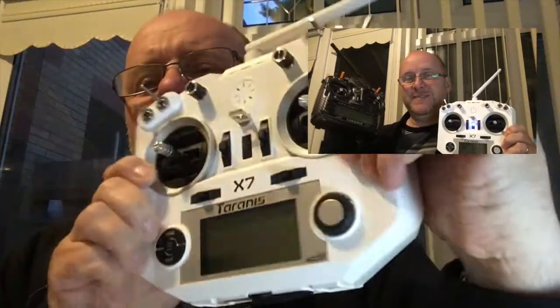I love my other Taranis, but I like this one more. I also like this one, but I do like this one more. I'll explain — but for the price, this is a serious bit of kit.